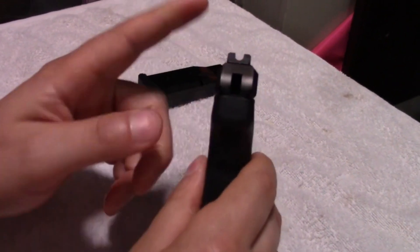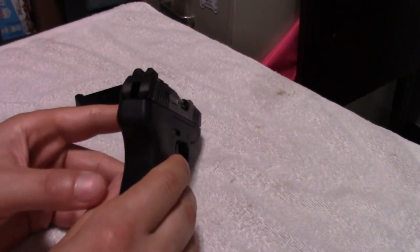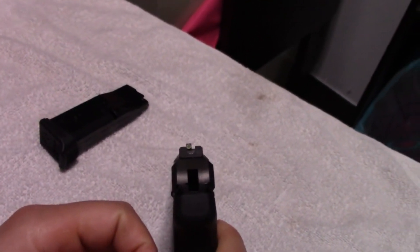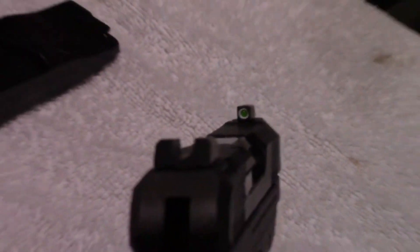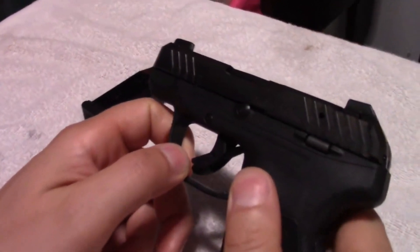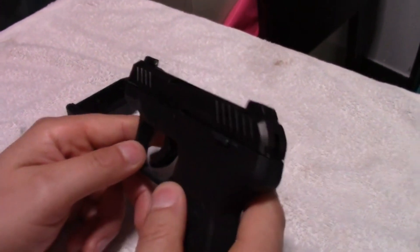Another thing that will allow for better shooting are the sights. The sights on all the other LCPs — other than the LCP Custom, which had good sights — but the LCP and the LCP2 both had terrible sights on them, so it was very difficult to shoot. This gun has U-sights on it, very similar to the Springfield Hellcat, and it comes with a tritium night sight on the front, which is fantastic. I usually end up swapping the sights out on my guns because they don't come with night sights, and this one actually does. You can swap these sights out — anything that fits the Smith & Wesson Bodyguard will fit this gun. However, I'm not going to be swapping them out because the sights that come with it are so good.